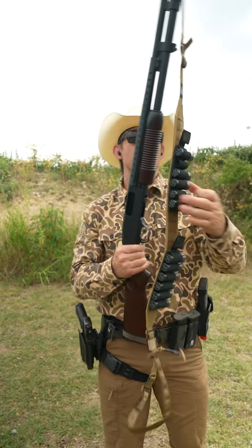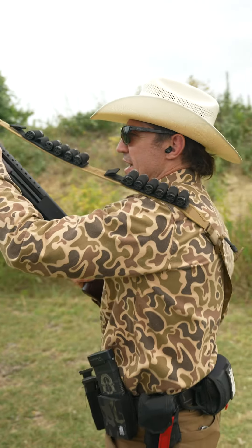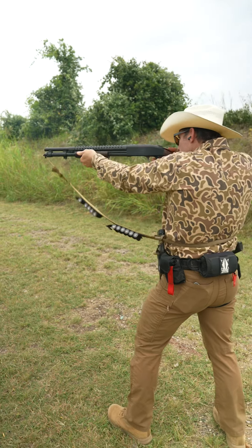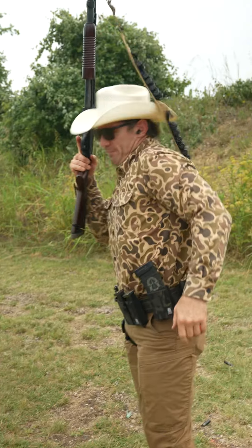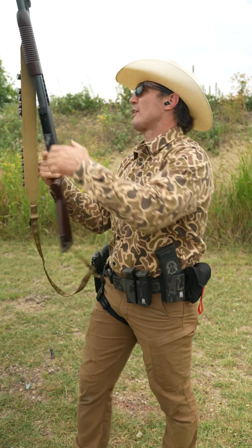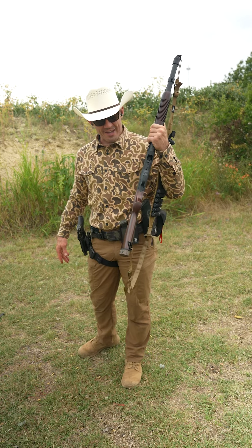We're going to run this — eight rounds go into the tube and one can drop into the chamber. I love this shotgun; it just feels great and brings back that nostalgic feeling. I've got the Sheepdog new shotgun sling on here. You can just rack a round off and drop one in the chamber. It's a super fun, dependable, and reliable gun — a blast to be back on it. Mossberg is re-releasing the OG 1987 military model of the Mossberg 590, and here it is.